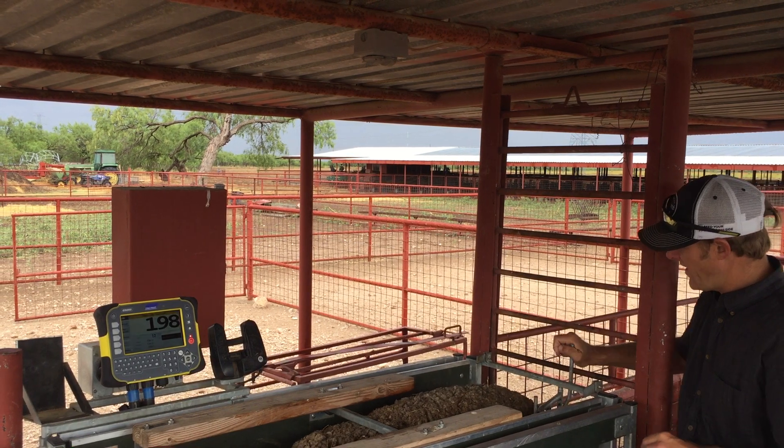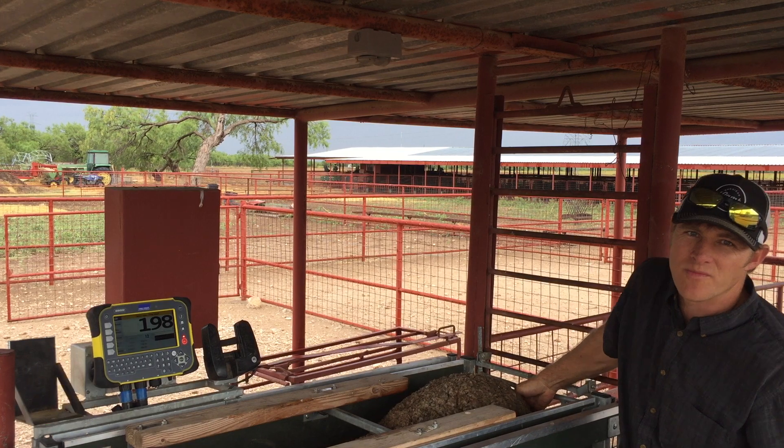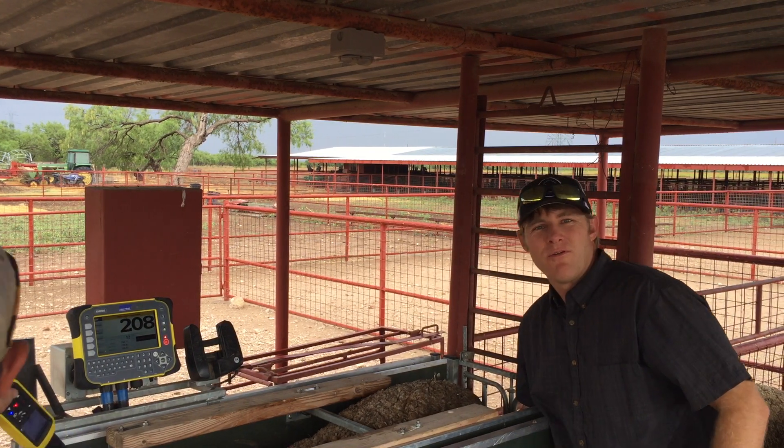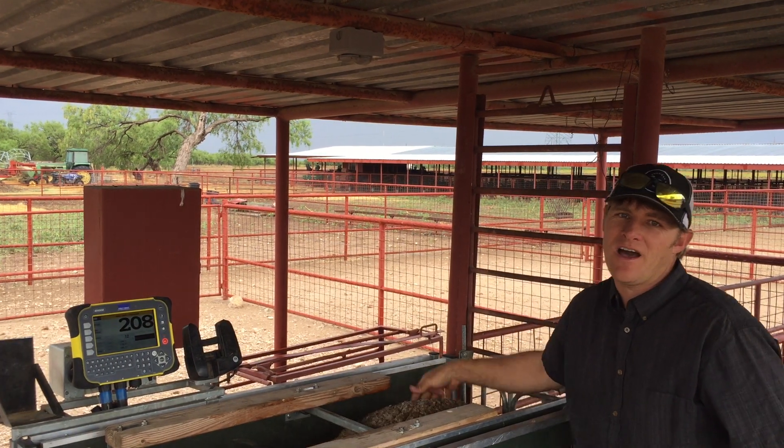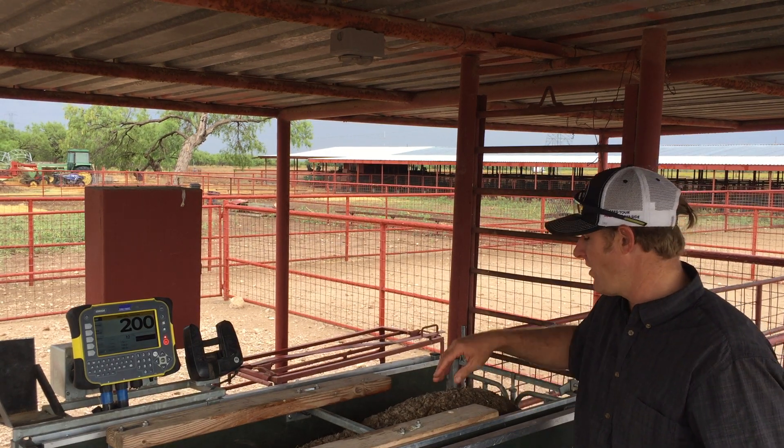One of the most important things when we have mature ewes in the pen is making sure we didn't have any udder issues from the year before. We like to get them and feel the udder — if there's any knots or any concerns where she had bad mastitis the year before, we're probably going to go ahead and cull the ewe.